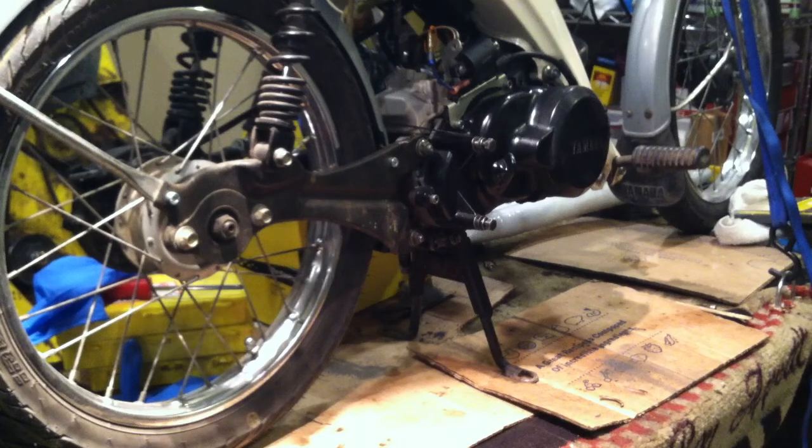Welcome back. Just got a package from Treatland. And as you can see, the stock exhaust has been taken off this Townie, because I bought a new exhaust — made for the QT50. But I thought it would go on to the Townie.